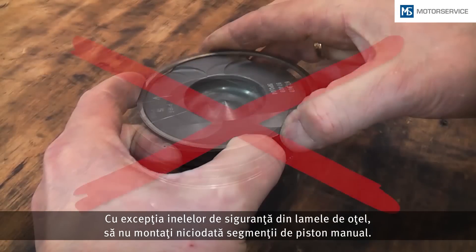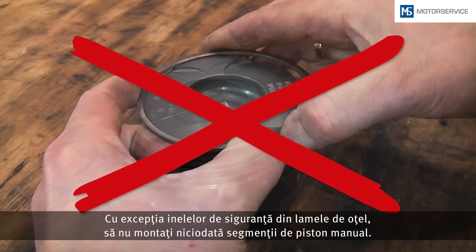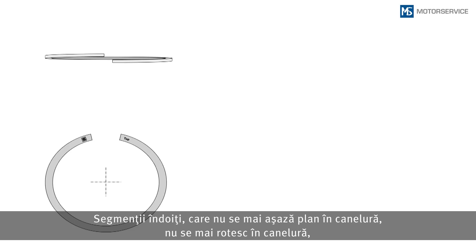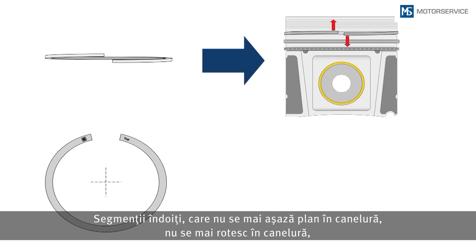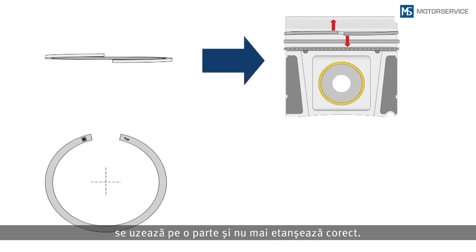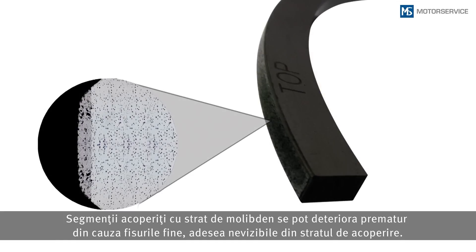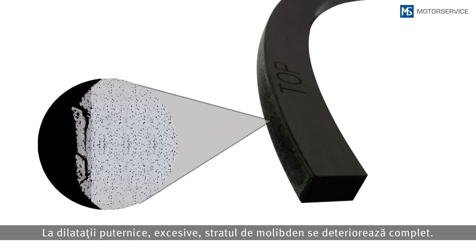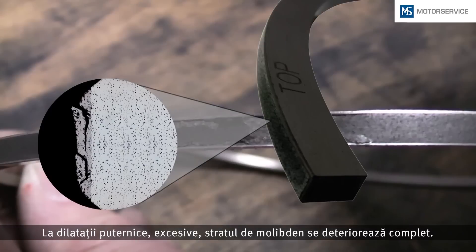Except for steel rail oil control rings, never fit the rings manually. Never twist a piston ring during fitment. If the ring is deformed and no longer lies flat in the groove, it can no longer rotate, wears on one side, or will no longer seal properly. Piston rings with molybdenum coating can get small invisible fractures in the coating — a kind of pre-damage — and due to strong overexpansion, the molybdenum breaks out.